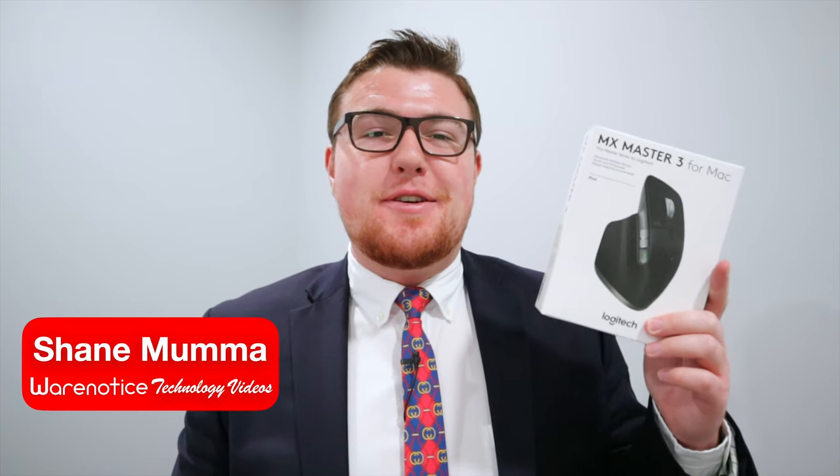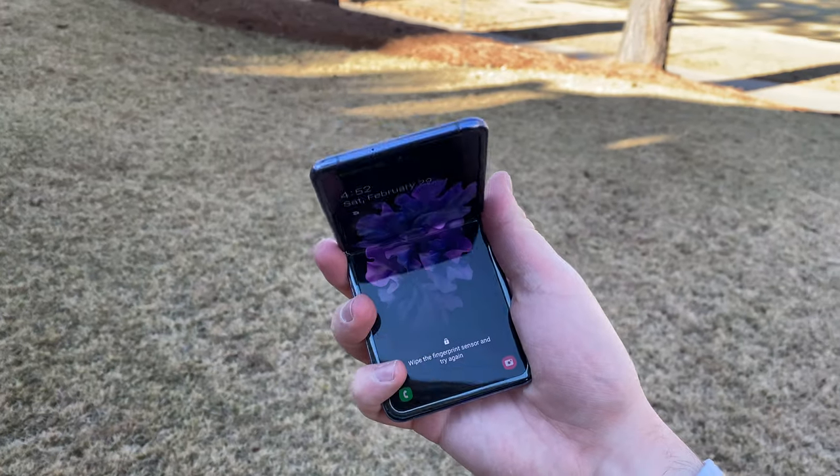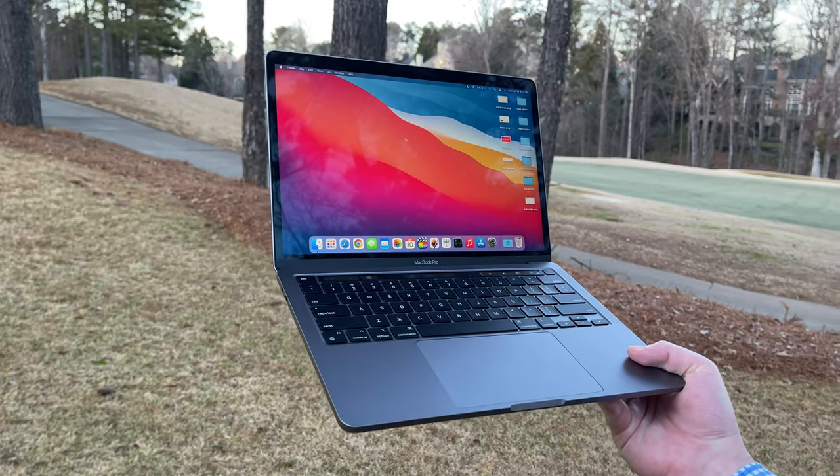Hey, Wearing Noticers, Shane here, and welcome to another video on the Wearing Notice Technology YouTube channel. If you're new here, definitely take a moment to consider subscribing so you don't miss out on all my other awesome tech videos about things like smartphones, smart watches, tech accessories, speakers, headphones, tablets, computers, and really just so much more.